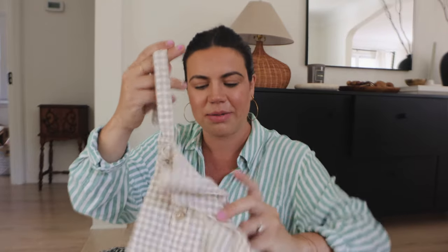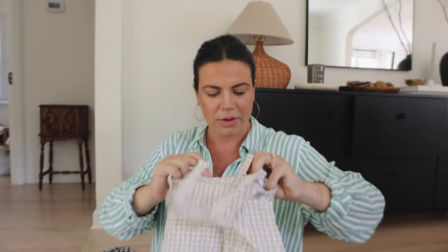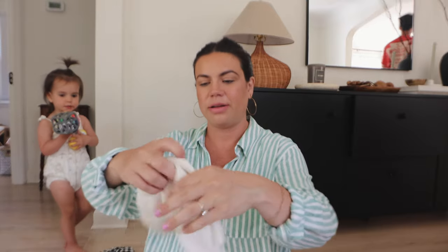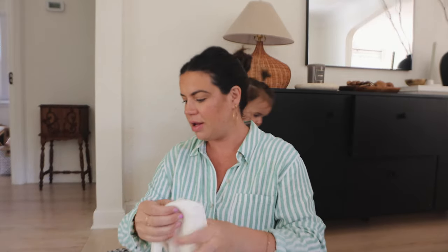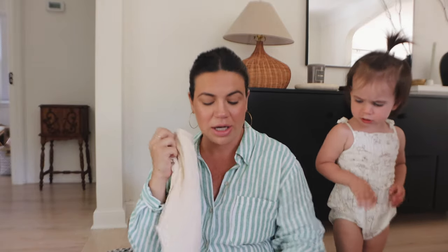Remy wore this all the time two summers ago, and I feel like it would be cute on a girl or a boy, so we're going to keep that. David just hemmed all of our curtains. He's not a seamstress, but we bought a bunch of curtains off Amazon and were just trying not to spend a ton of money on them. To take them in and get them hemmed we just didn't want to do that, so he learned how to hem curtains this morning and they look really good.